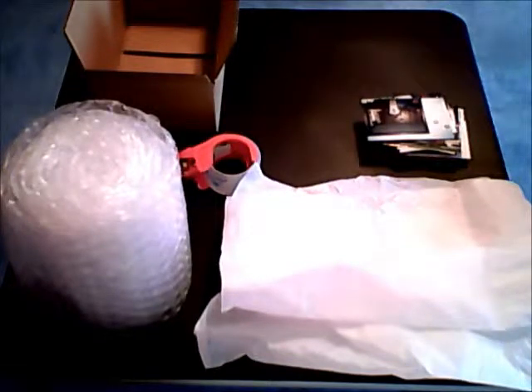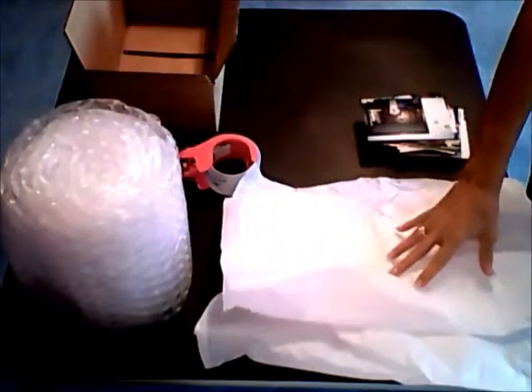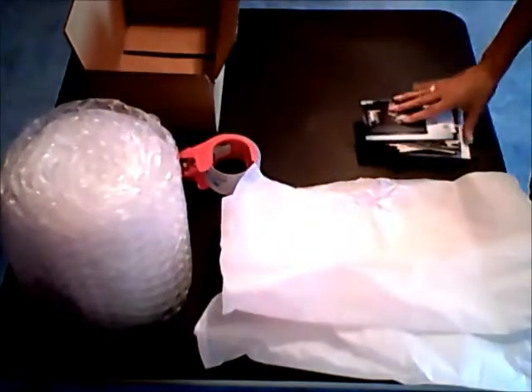How to pack and ship your photos. What you'll need: a shipping box, bubble wrap, tissue paper, tape, and of course your photos.